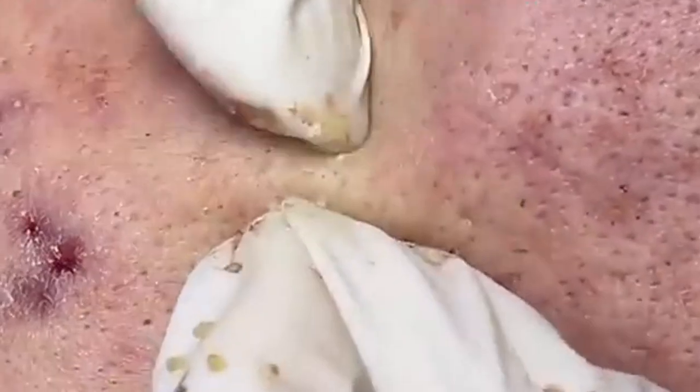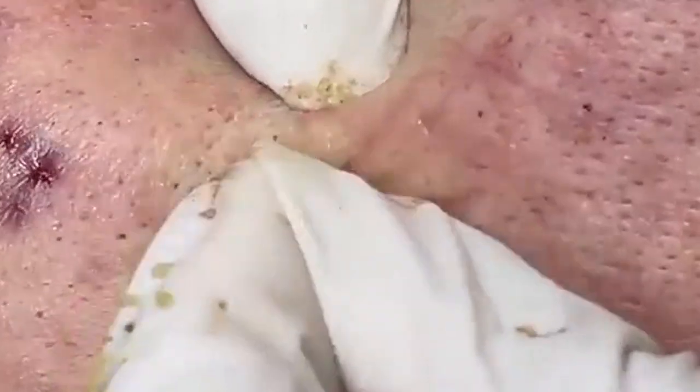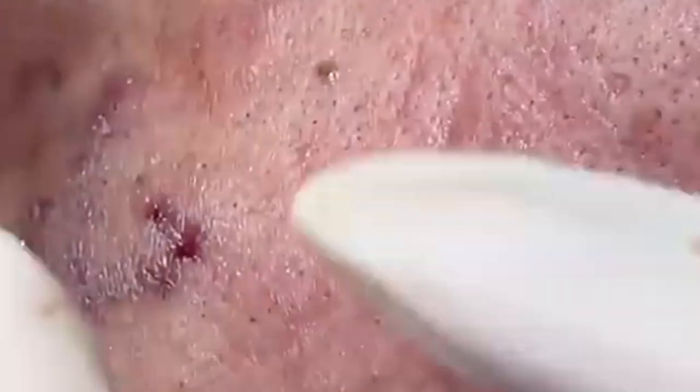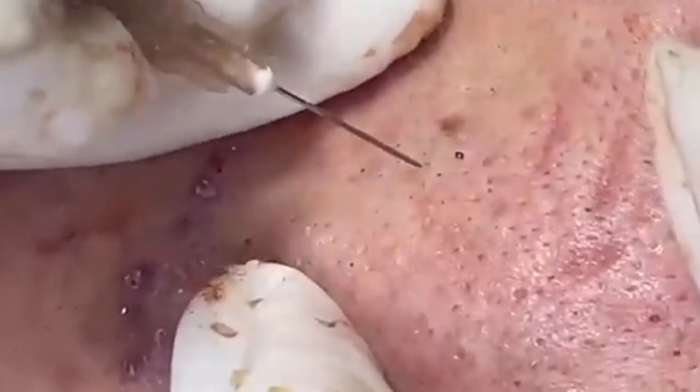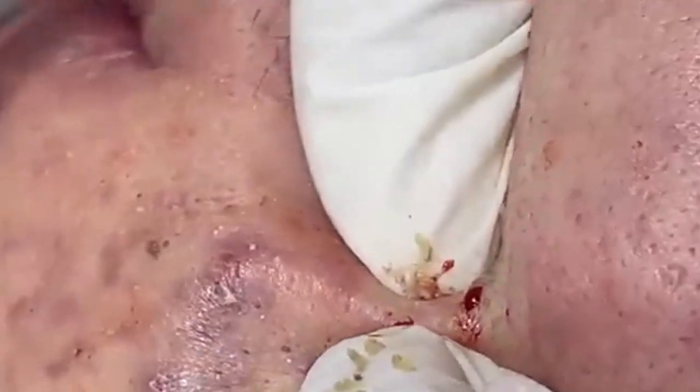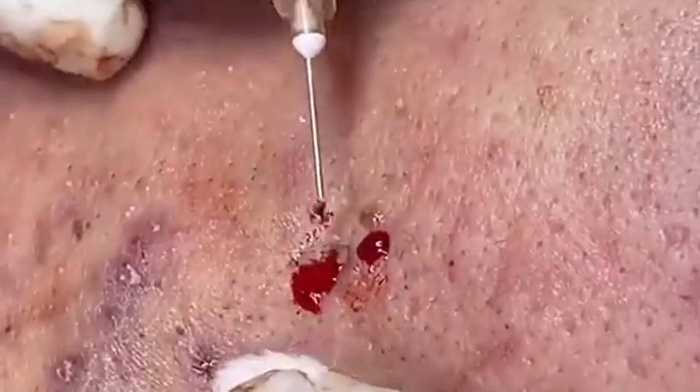Finally, regular visits to a dermatologist can help address any persistent skin issues and ensure that you're using the right products for your skin type. A dermatologist can provide personalized advice and recommend treatments or products based on your specific needs. Maintaining healthy, glowing skin involves a combination of a good skincare routine, healthy lifestyle choices, and understanding your skin's unique needs. By following these tips and adapting your routine to your skin type and concerns, you can achieve and maintain beautiful skin. Remember, consistency is key — stick with your routine, be patient, and give your skin the care it deserves.